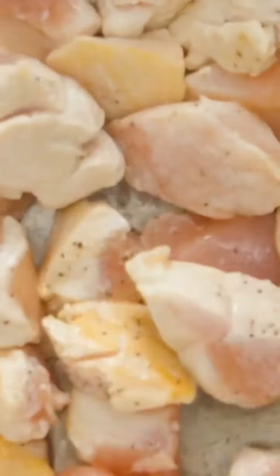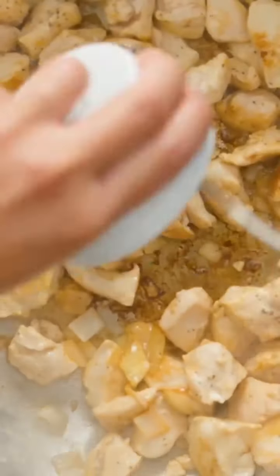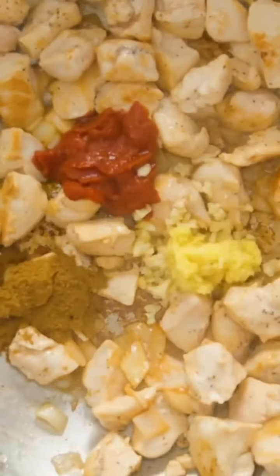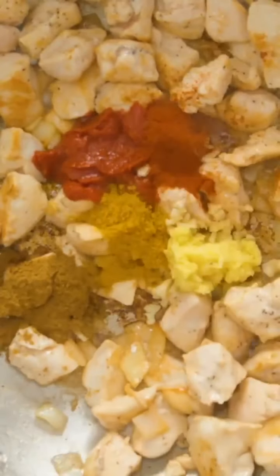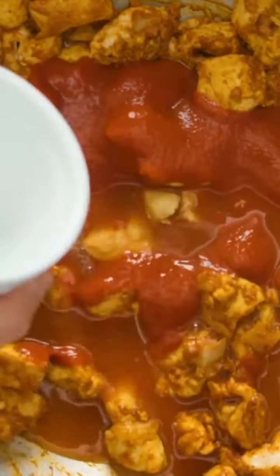I was surprised at how easy this dish was to make. I'm adding half an onion, diced, 3 tablespoons of tomato paste, followed by 3 cloves of garlic that's minced, 1 tablespoon of freshly grated ginger, 1 and a half teaspoons of garam masala, 1 and a half teaspoons of chili powder, and 1 and a half teaspoons of curry powder, followed by 1 can of tomato sauce and a cup of chicken stock.